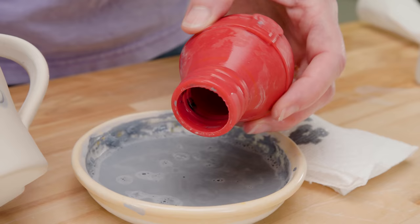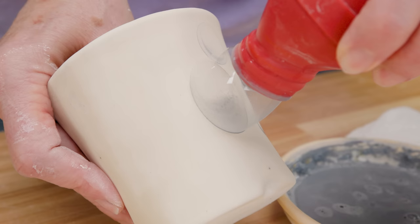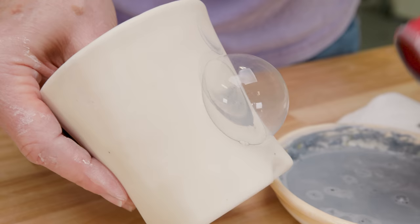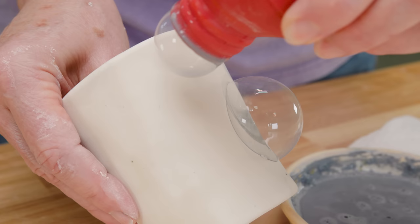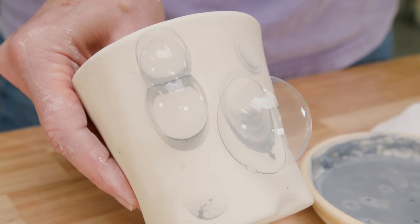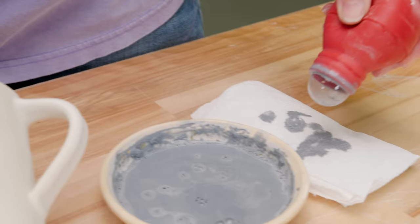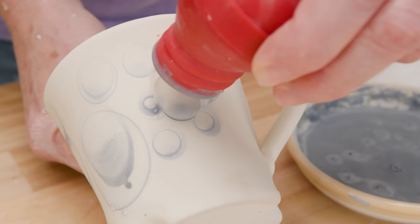Now let's try the turkey baster. That created some bigger bubbles and even created some really cool ring effects. I let the bubbles pop naturally. The longer they stayed on the surface, the sediment would travel down and settle on the clay, forming those distinctive rings. It was fun seeing the different ways I could overlap or move the bubbles around.